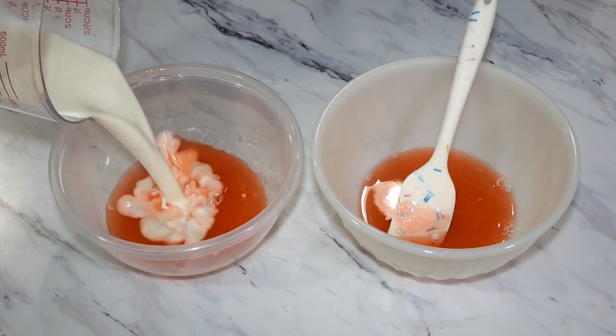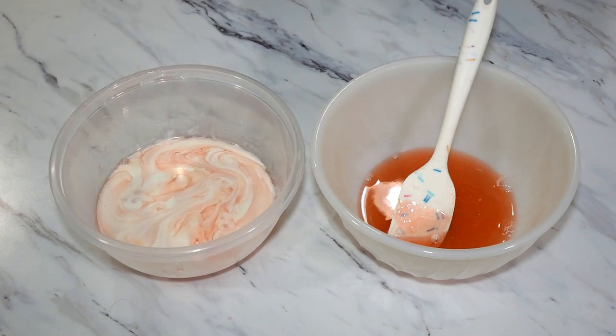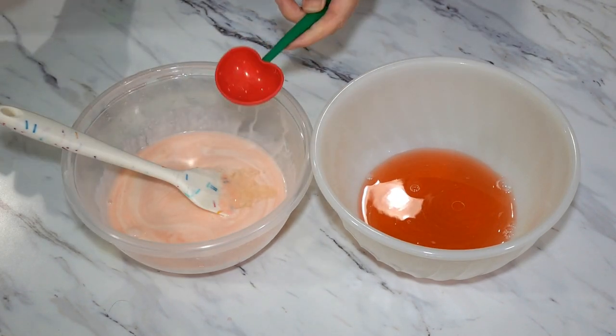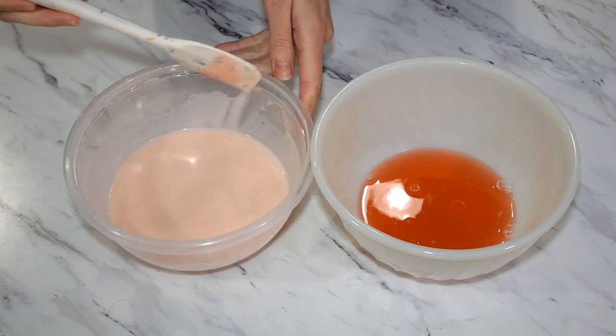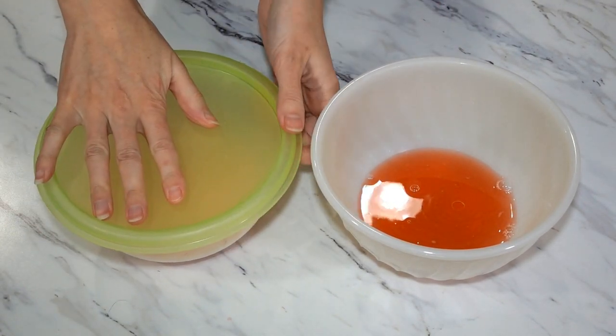In the first bowl, we are going to add a half cup of heavy cream and two tablespoons of sparkling white grape juice. Stir it together, then cover it and we are going to refrigerate this while we work on bowl number two.